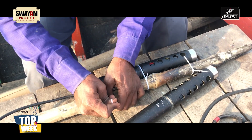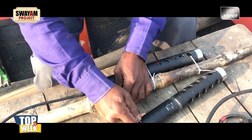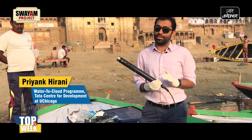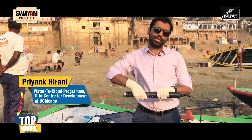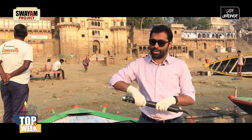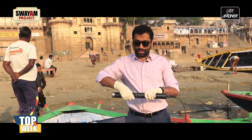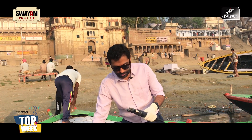I'm going to be displaying some of the sensors that we use on our board experiments at the Water-to-Cloud project. The first one is a HANA HI-9829 sensor. It measures a bunch of different things — it has a pH probe, a dissolved oxygen probe, and electrical conductivity and turbidity measurement available.